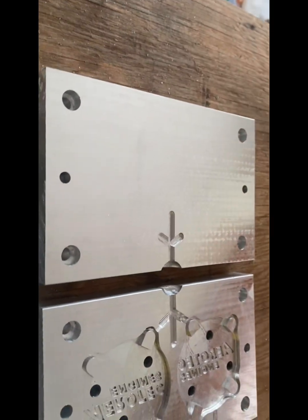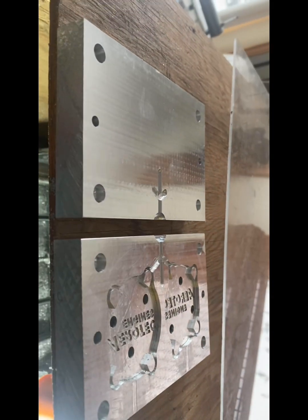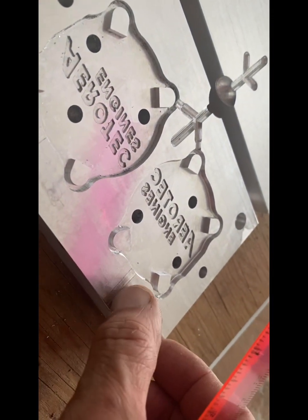The Genmitsu 3020 Pro Max version 1 does an absolutely fantastic job if you know how to use it. It took me a while to get the settings correct, the technique, and the order of operations, but we're getting very, very close. You can even see it cuts the 0.03 air vents — you can just barely feel them with your nail, but that works really well.